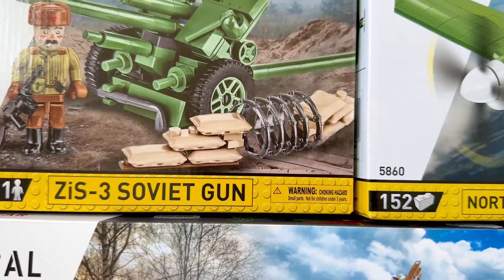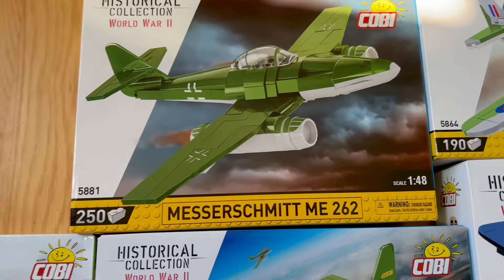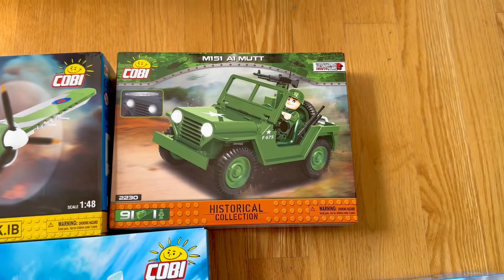This one is meant to go on my railway. It comes with some extra sandbags and whatnot that I'll also use on the railway. First combat operational jet fighter. The Jeep for the railway — I don't know what I'm going to do first.